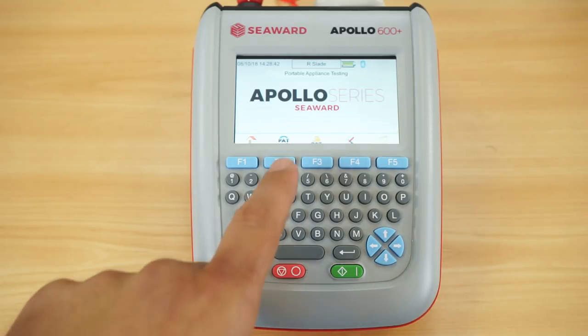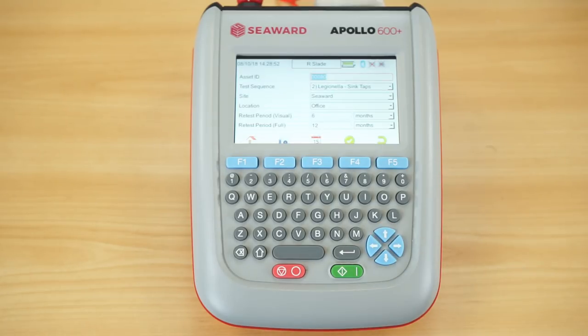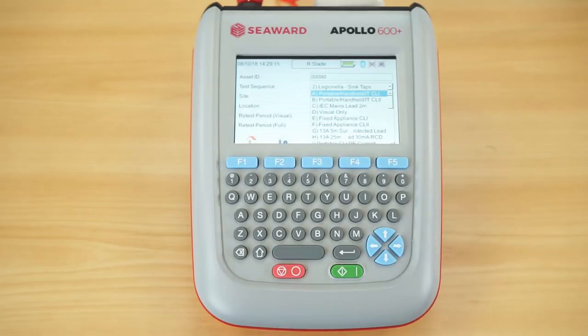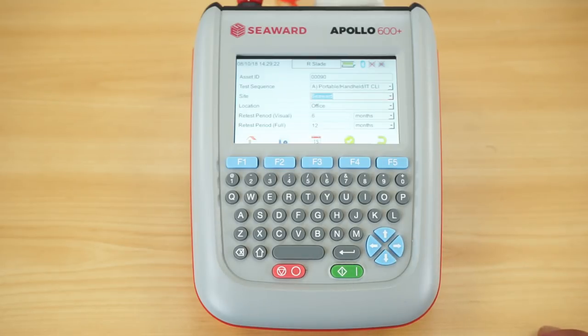Like all Apollos in the range, I have the facility to use auto PAT mode or manual PAT mode. In this instance we're going into auto PAT mode. The first thing it asks for is my appliance ID number — I can manually type it, barcode it in, or use the auto increment feature within the 600 Plus so every time I test a new appliance it adds an asset number automatically. Next, I select the category of equipment — there's a whole host of options, but here we're using the portable handheld class 1 option. I can then add in the site and location, which remains the same until I change it.